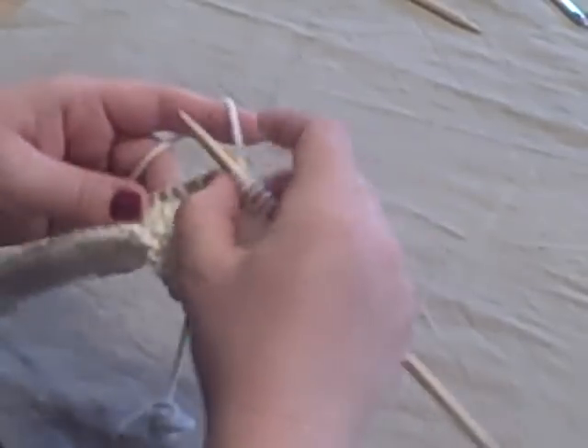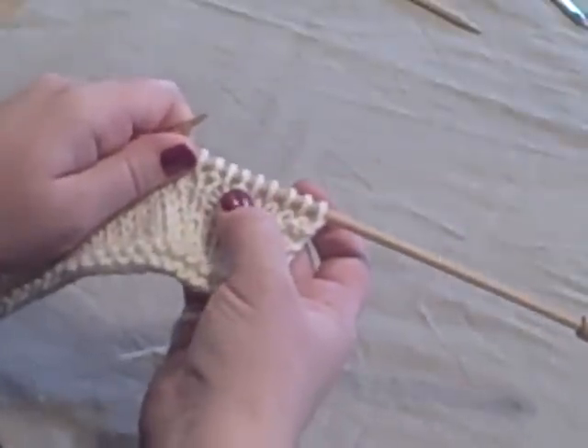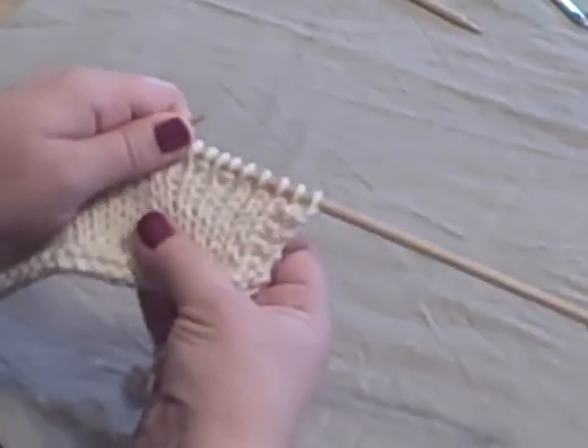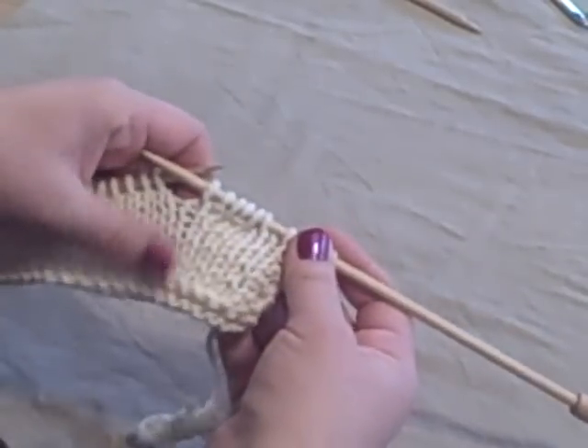On a knit front and back, the second stitch always shows as a purl, so keep that in mind. It's not something you want to use in the middle of a nice knit landscape.